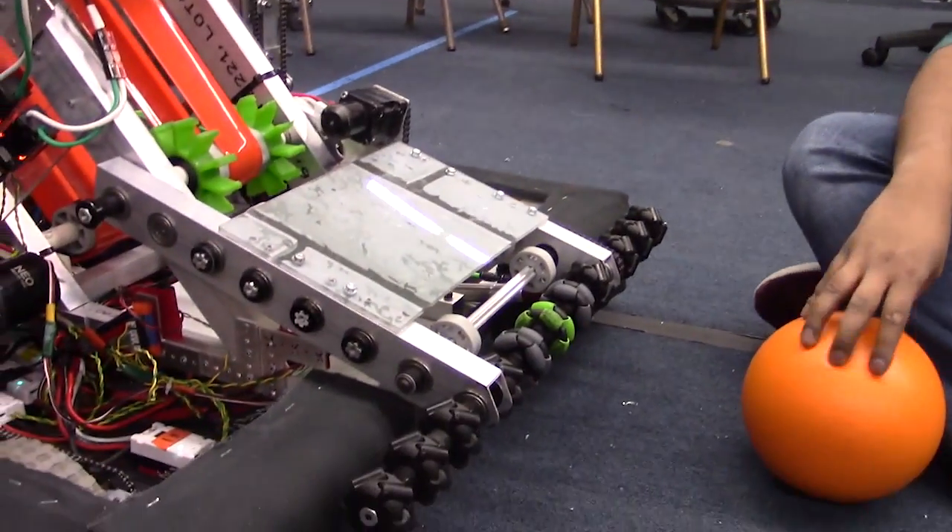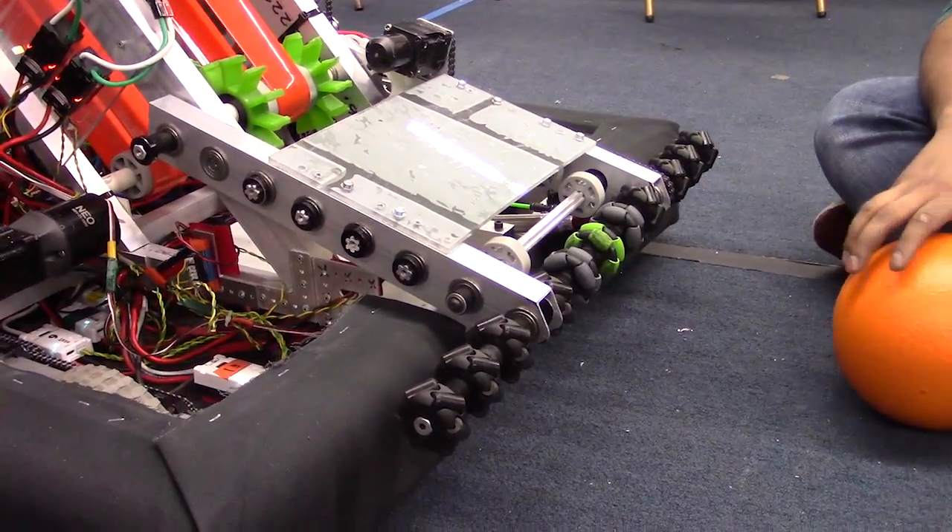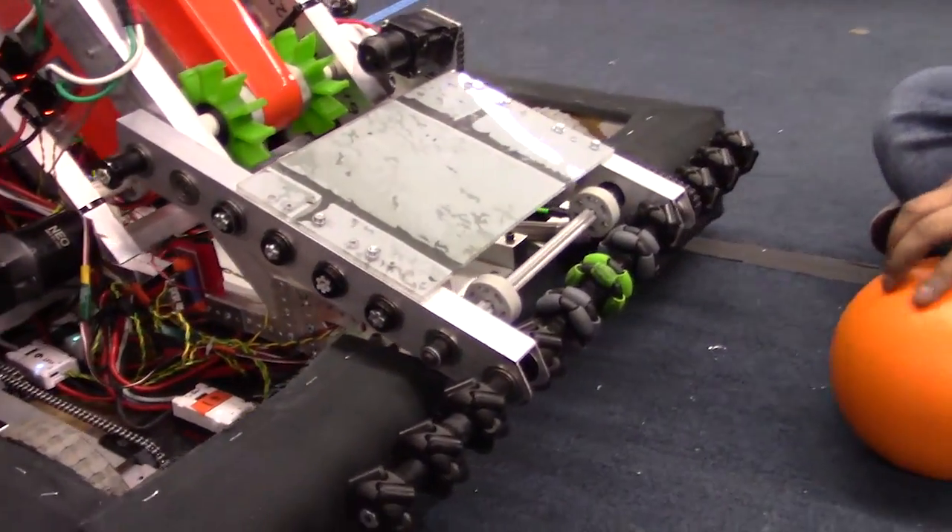Hey guys, I'm Sarath here with FIRST Capital RI3D. I'm going to be talking about the intake subsystem as it sits on the bot as we're finishing up day three here and getting ready for our reveal stream. I'm going to go into quite a bit of detail here just so that you guys can really get a good idea of what's going on.